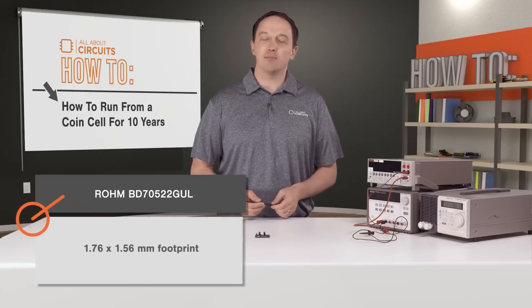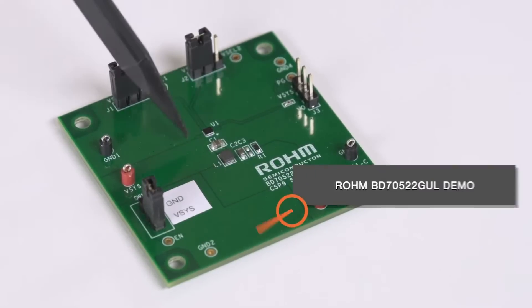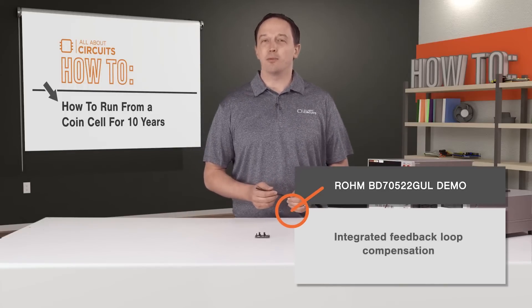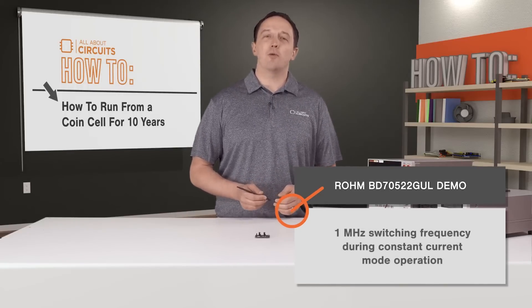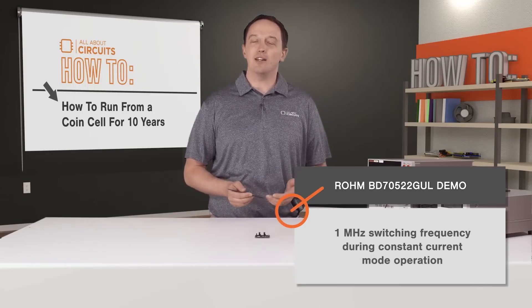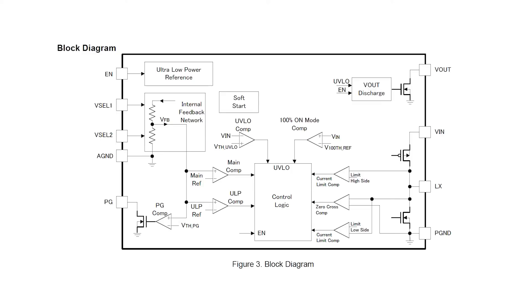Here you can see the BD70522GUL IC. It's in a chip scale package with a 1.76 by 1.56 millimeter footprint, measuring just 0.57 millimeters thick. The total solution size is also very small, in part because of an integrated low-loss MOSFET and integrated feedback loop compensation. It also uses a 1 megahertz switching frequency during constant current mode operation, which allows for smaller inductors, easily accommodating small design spaces.